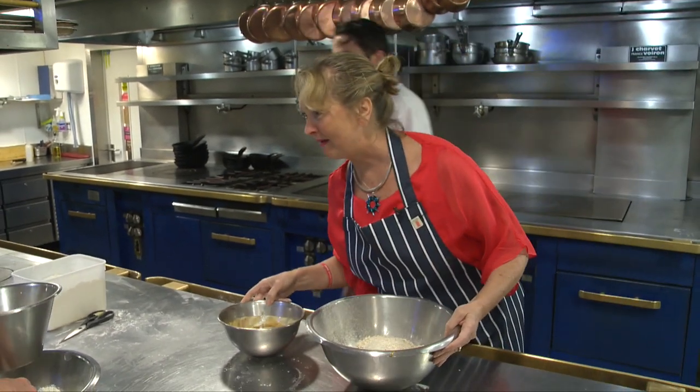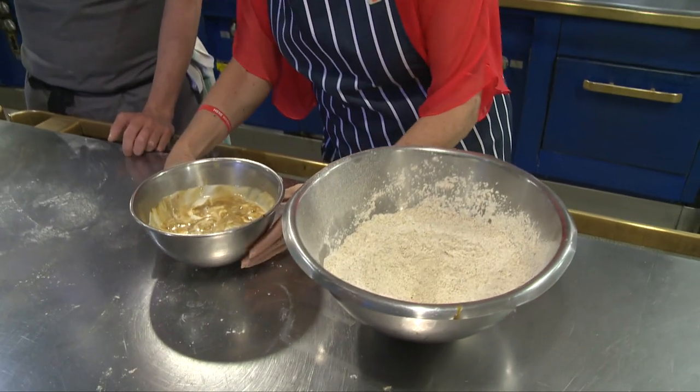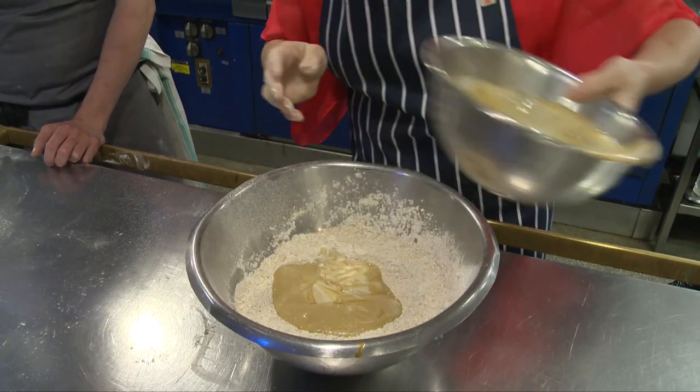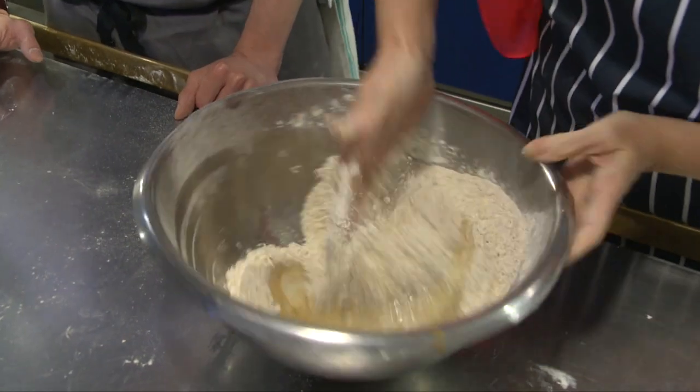Apparently this takes about five minutes to do. So we're going to make a little hole in the middle, pour this in — all of it — and it looks like delicious creamy toffee, and then we just start turning it around, mixing it up.